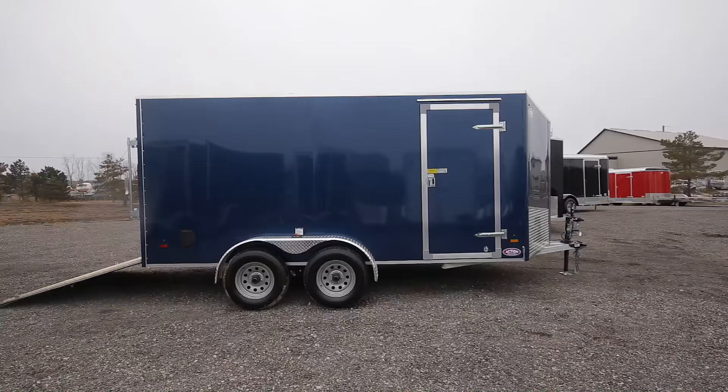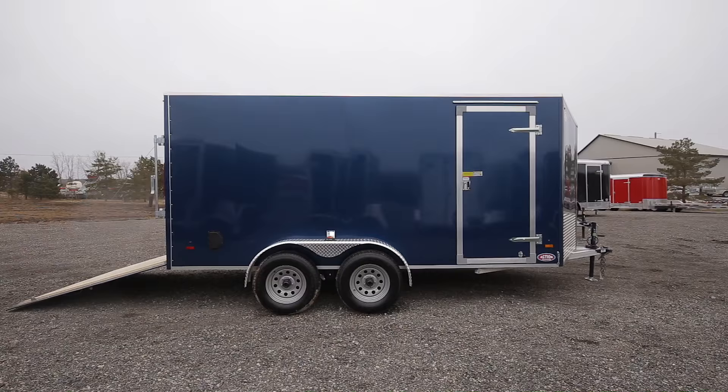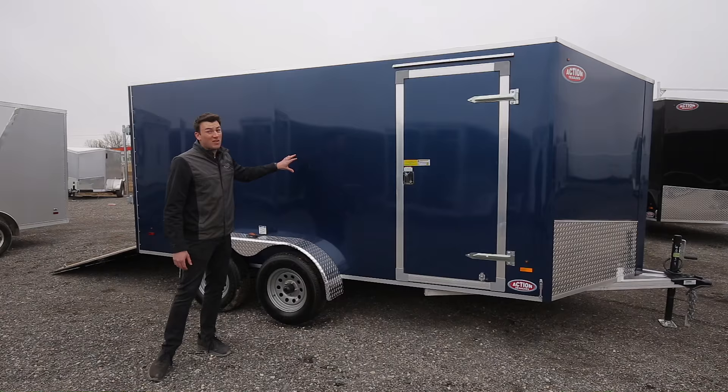On the outside, it's screwless. Being screwless gives you a sharp look, but the main benefit is you don't have to worry about hundreds of screws rusting or popping off a year down the road. It's also great if you're ever going to put decals on the side of the trailer. The screwless exterior is a really nice feature that comes standard on this model.